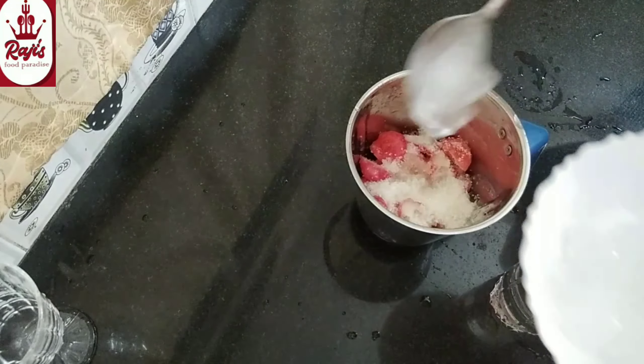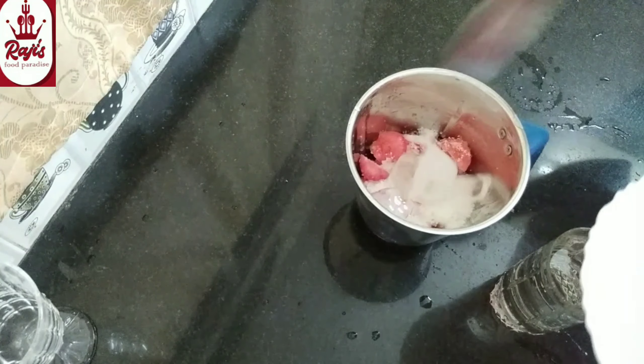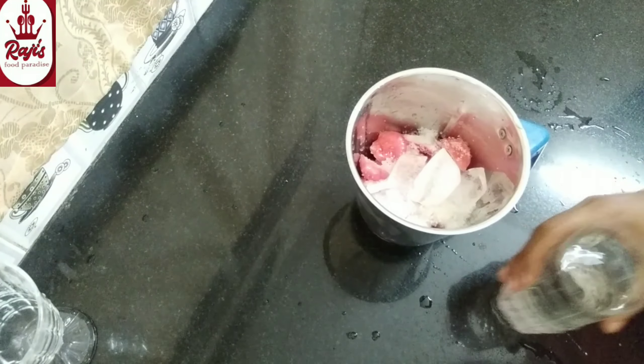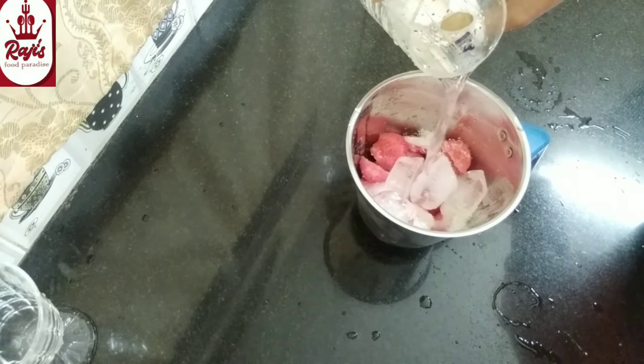2 tablespoons. Let's add an ice cube. Add 1 glass of water.